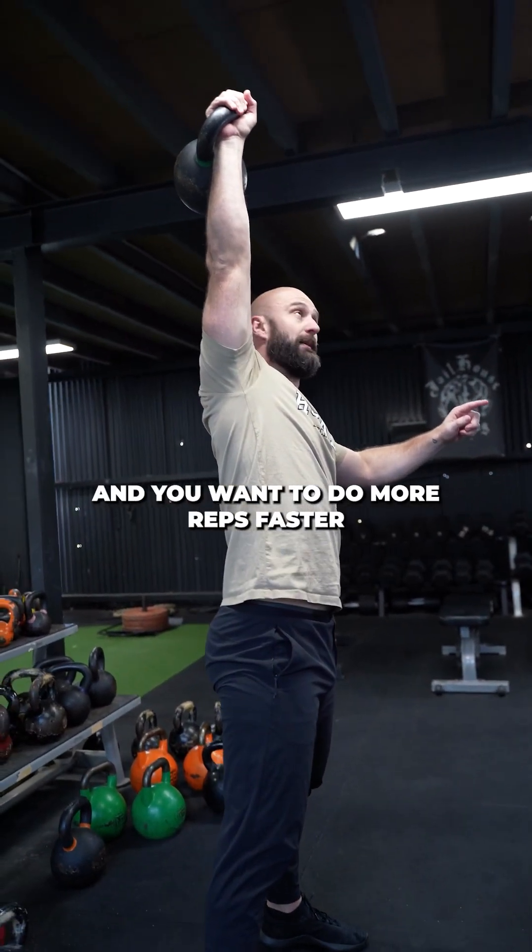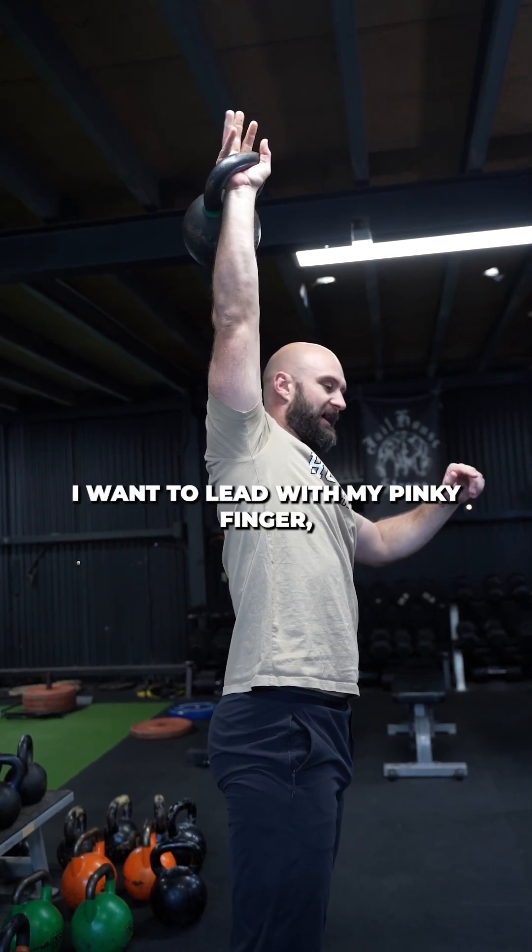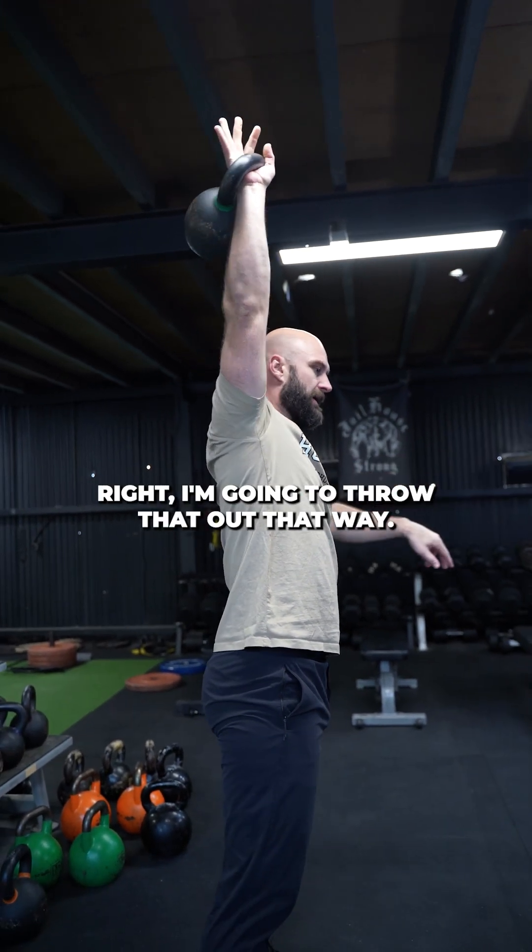If you are more advanced and you wanna do more reps faster, what you can do is throw it down from overhead. As I go here, I'm gonna lead with my pinky finger — I'm gonna throw that out that way and it wraps through.